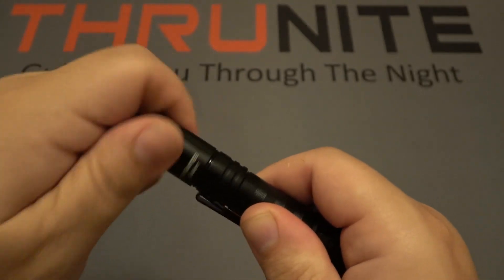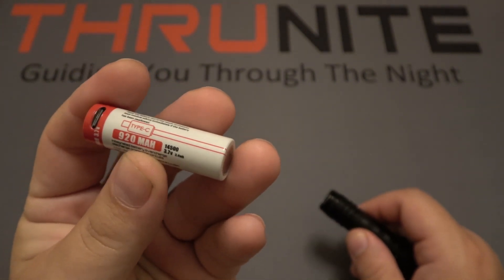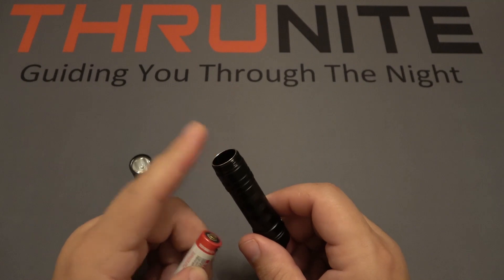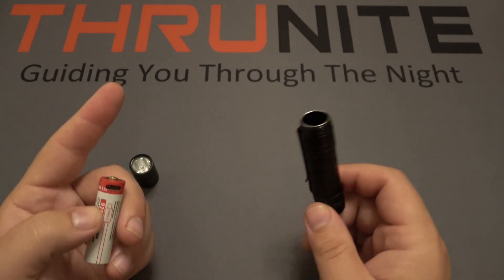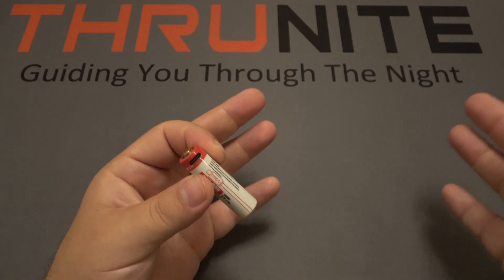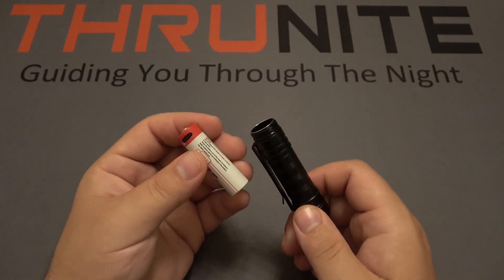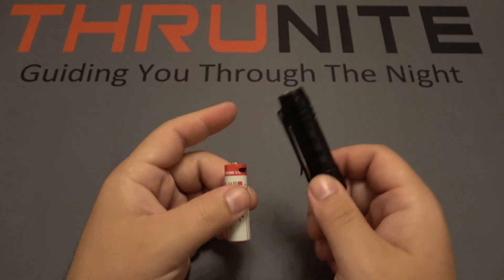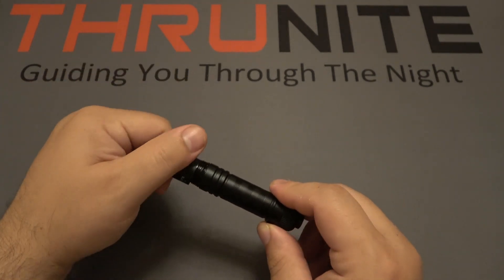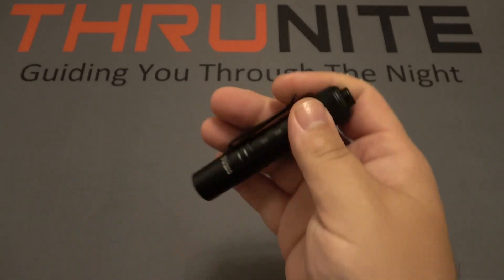If you unscrew the cap, the battery source is a rechargeable AA — a 920 milliamp hour 14500. What's really cool about the Sabre is that not only do you get high output from the rechargeable, but at any point you can also use alkaline AAs. This is a big deal for preppers. If there's a power outage and you don't have the capability of charging it, you should have a good storage of alkaline batteries for backup — making this a fantastic backup flashlight option.